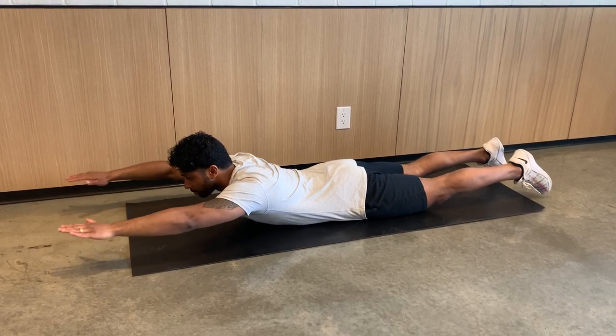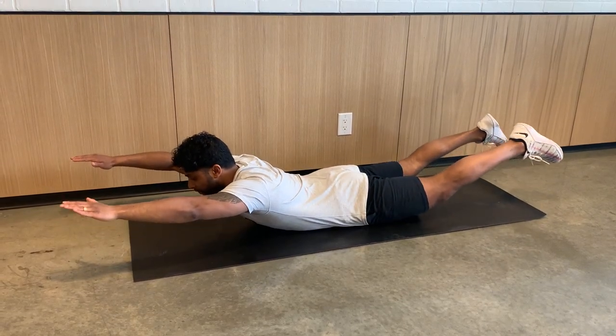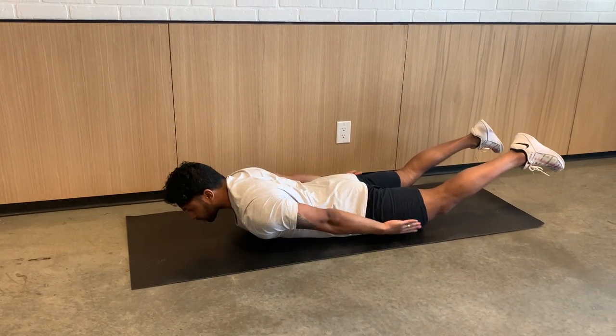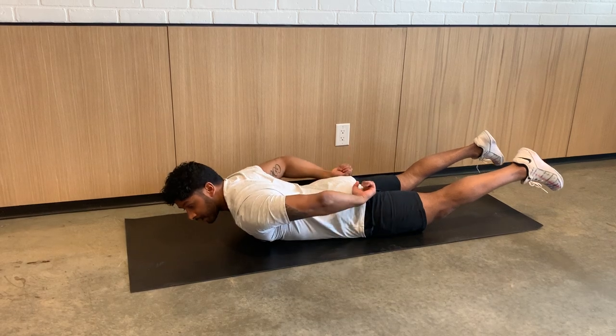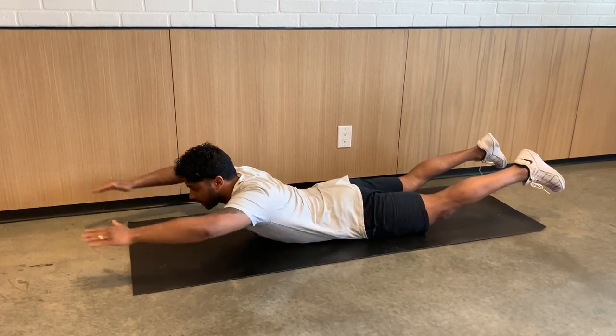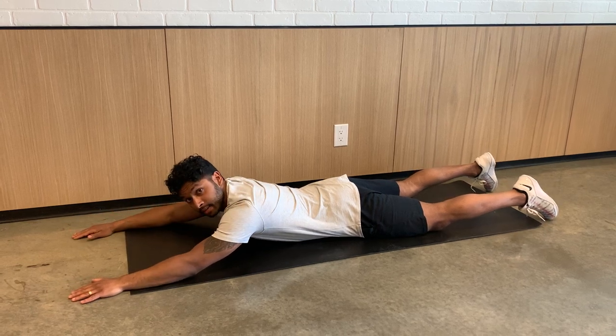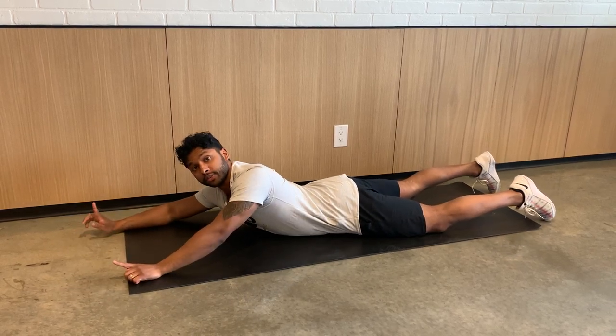The next thing I'm going to do is bring my arms up and lift my legs off the floor. My arms are up and you can see my quads are starting to come off, and I'm engaging my glutes and especially engaging through my low back. That is called the Superman.